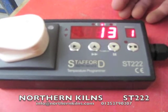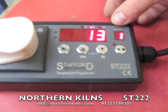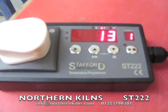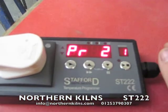The SD222 has 9 programs with 9 segments per program. How do we look through it? It's quite easy really — just use the step key.